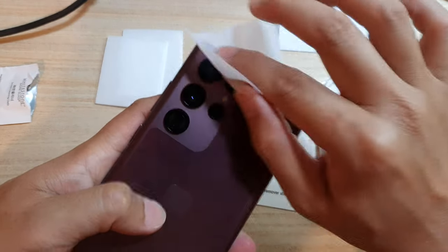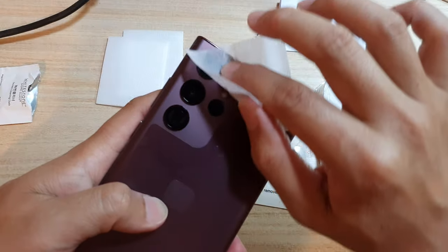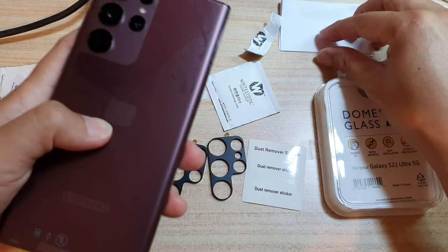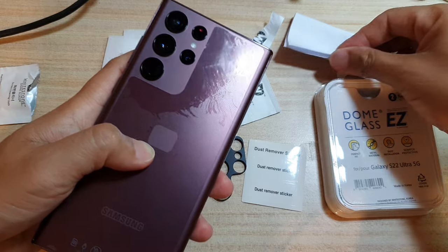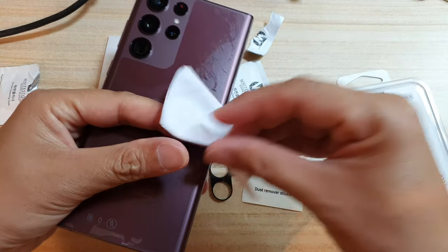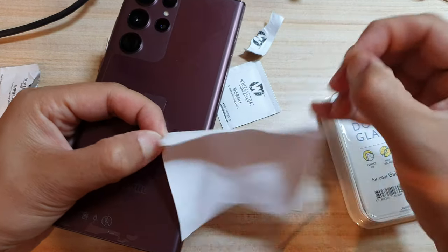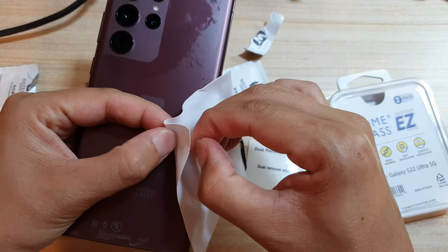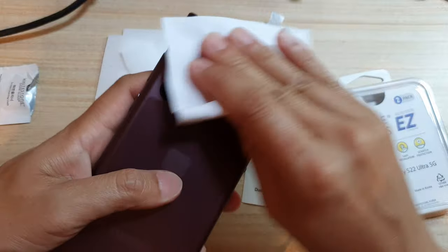Give it a good clean to remove all the dust and debris around the camera lens. After that we're going to use a dry cloth. There are two packs in here so we just need one — I'm just going to use this and dry it up.